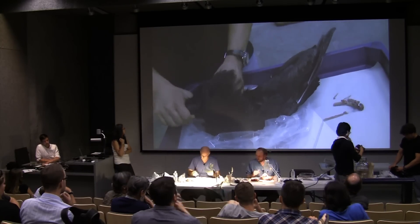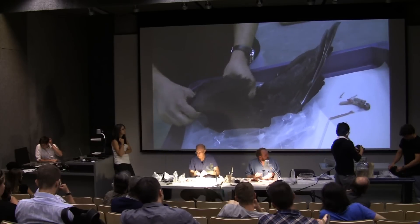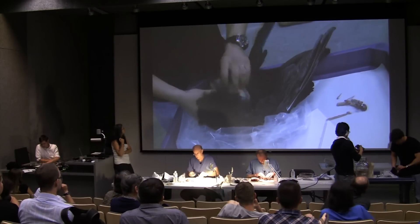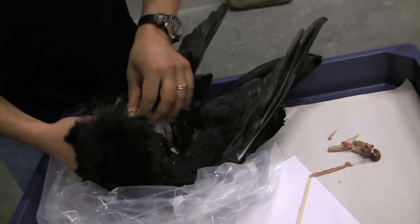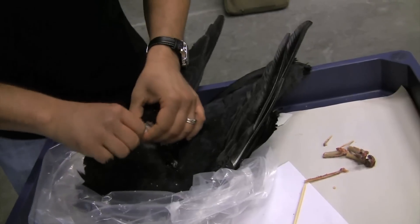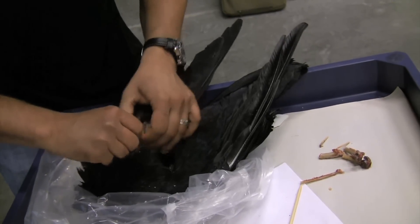So I'm working on the wings now — I just did one wing. I evert them exactly the way that I did the leg. There's another really big pocket in the bird and you've got to make sure you get salt in there.